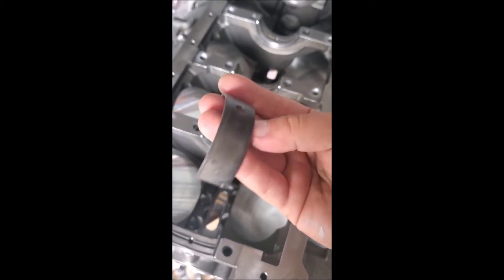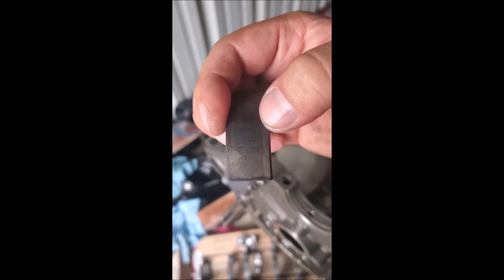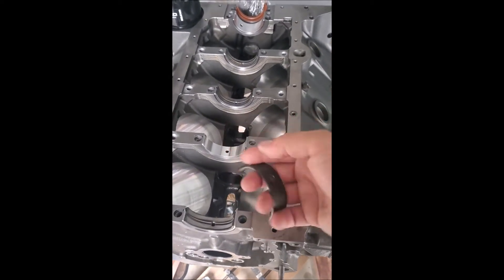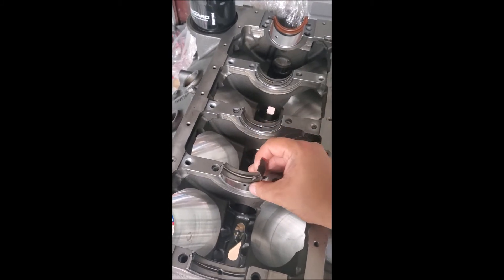I'm pretty sure I'm going to get the question about what part number the bearings are. Here's the box — MS909H — just in case somebody asks what bearings I'm using. Those are the ones I'm using, and you just set this guy right on top of that.